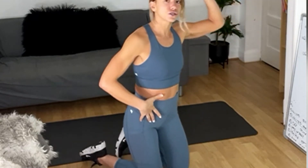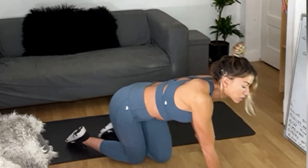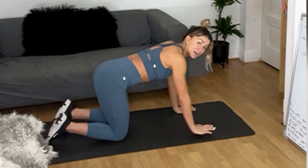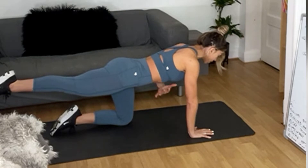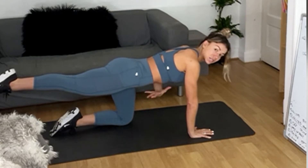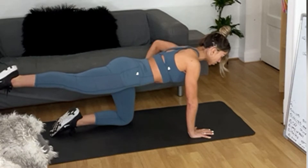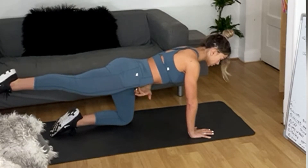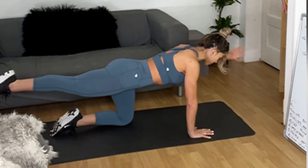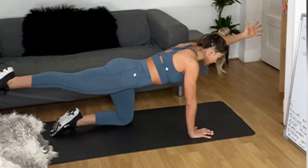Onto the floor on all fours — we're going to start in bird dog, just 20 seconds hold each side. Think about squaring your body down to the floor, exhale and lengthen, just stay here. Think about keeping that ribcage in, stabilizing your body, keep breathing out and see if you can hold that brace. Keep those hips level — everything I said about your core in the beginning, stay here.